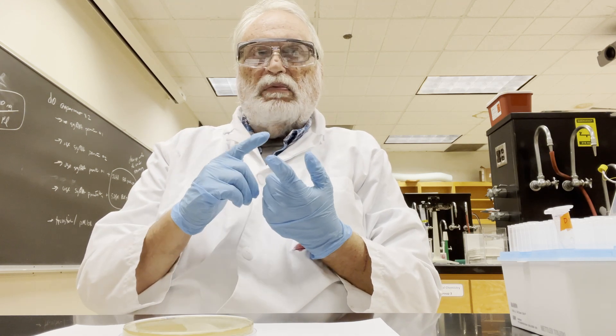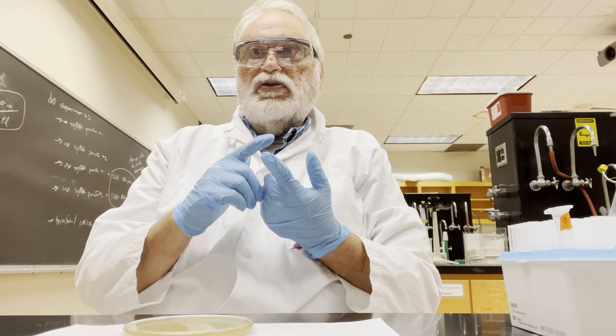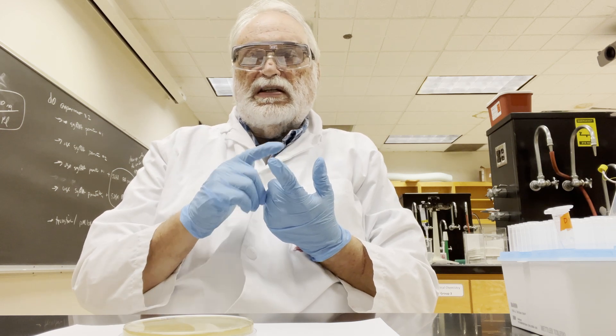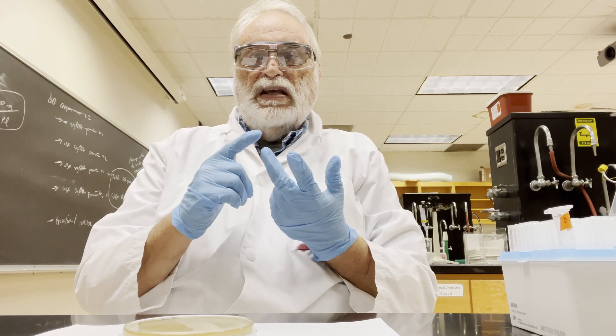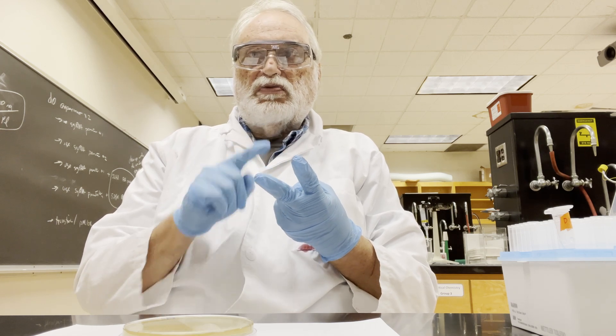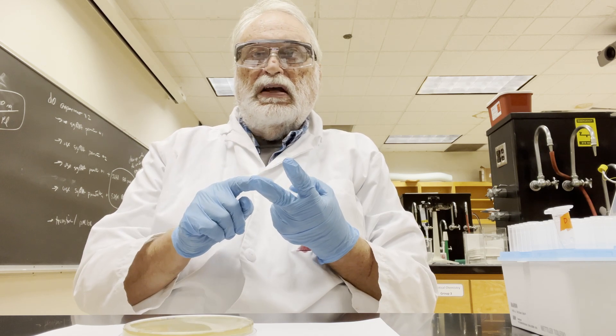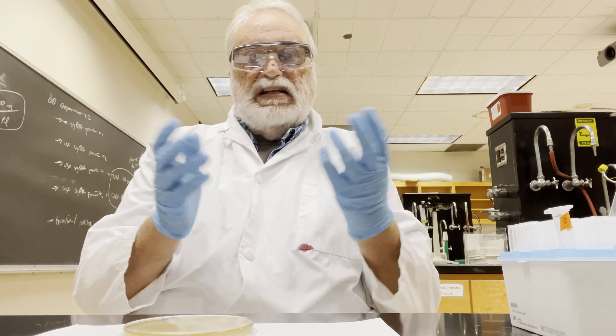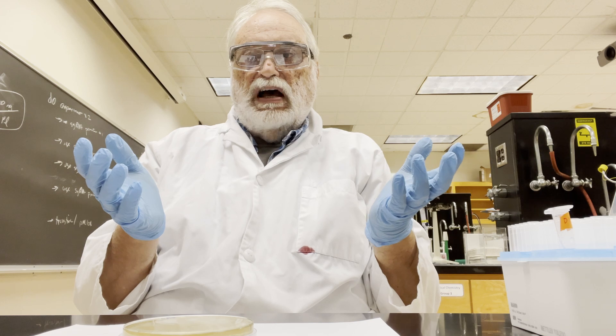The first time we'll do it will be right after doing the E. coli transformation and trying to clone the oligonucleotides to make the sgRNA sequence. The second time we're going to be doing it will be with the yeast transformation when we actually do the CRISPR experiment. So we'll be doing this twice during the semester, and the technique works the same way both times.